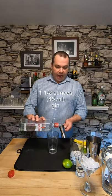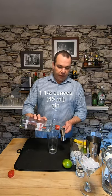We're gonna go back to the old school recipe, except I'm gonna use real lime juice and simple syrup. Let's start with an ounce and a half of Beefeater London Dry Gin.